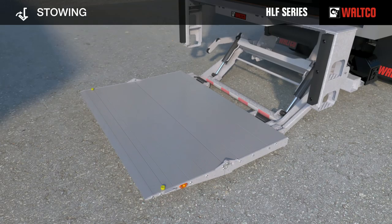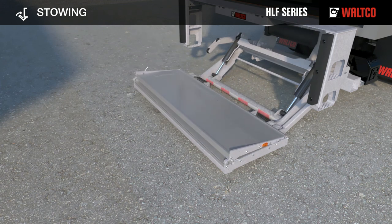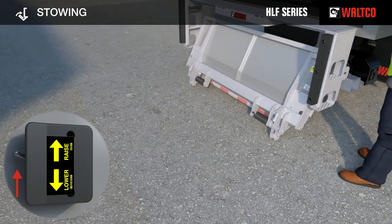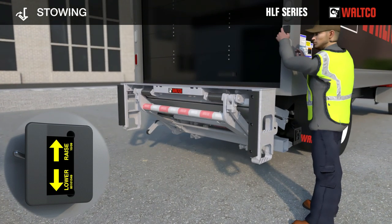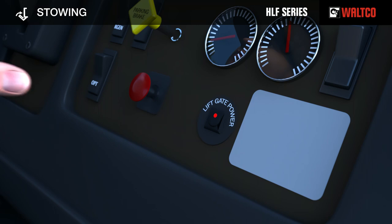To stow the liftgate for transit, lower the platform to ground level. Use the handles to manually fold the platform extension and then fold the platform main section carefully against the opening roller. Then press toggle switch up and raise the folded platform all the way up to store under the floor extension. The platform is automatically locked with the hydraulic lock valve. Before transit, make sure to toggle the liftgate power switch to the off position.